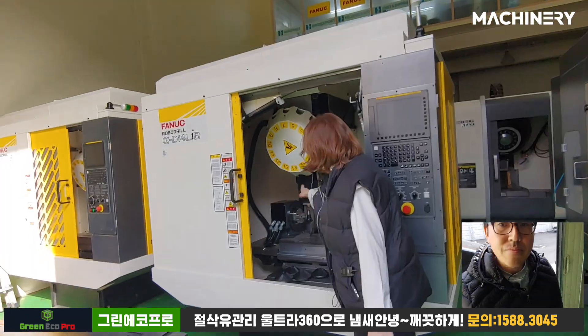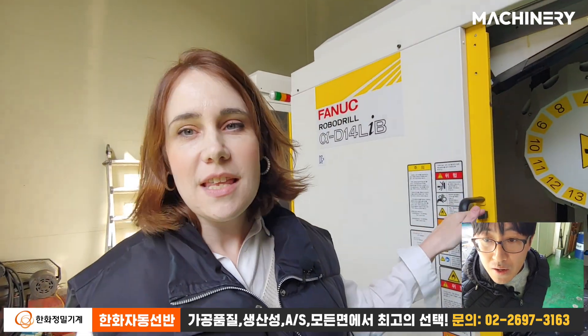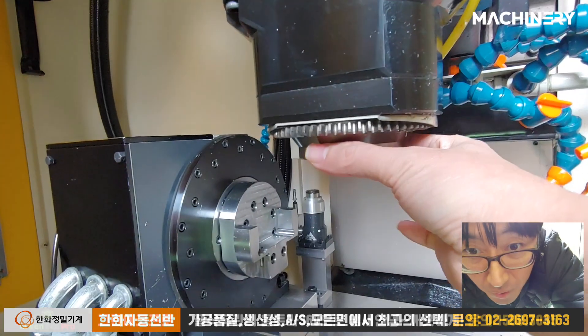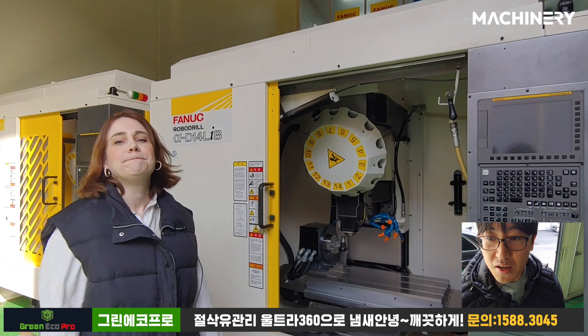It looks great — it's a really nice machine. And another fact about this machine: the spindle RPM is 10K. Not bad at all for a 2018 machine. You can tell it's like it was made in 2022 or 2023.